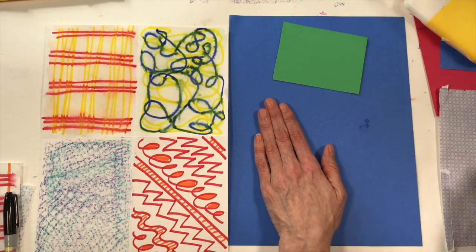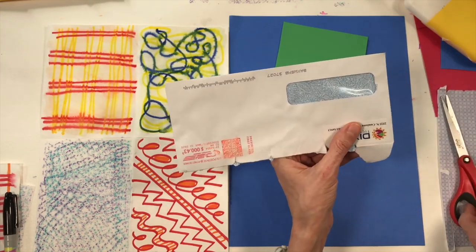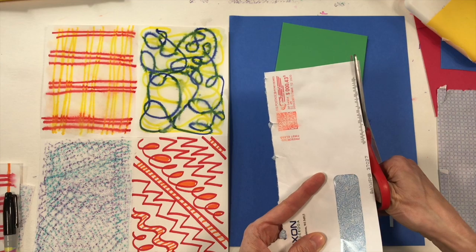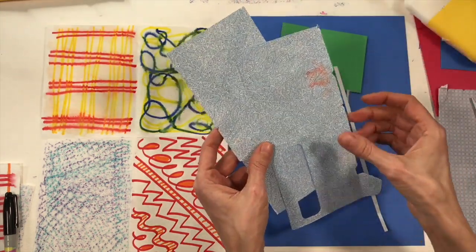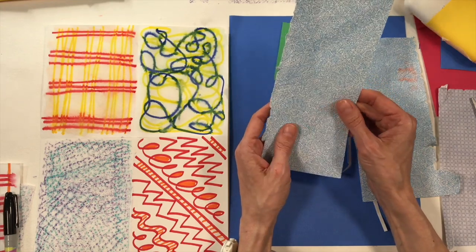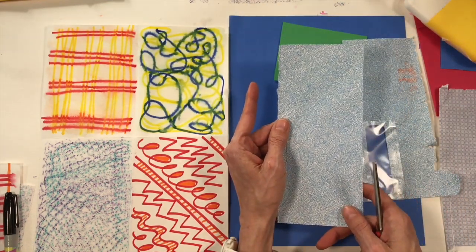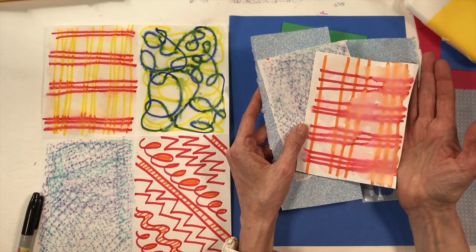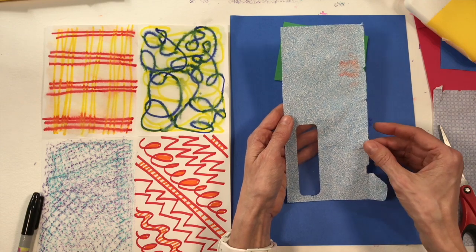Before gluing anything down, I'm going to lay everything out first to see how it looks. I've got my envelope here and I want to use it, so I'll trim off the edges to separate the two pieces of paper. Now I have a fun little window shape — and look at all those cool lines and designs inside the envelope I can use for my robot! It's a good idea to keep all the papers you really like in a folder for future collages. I think this piece will be the torso.